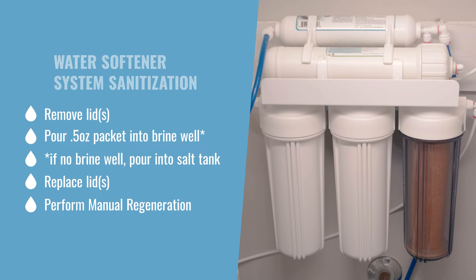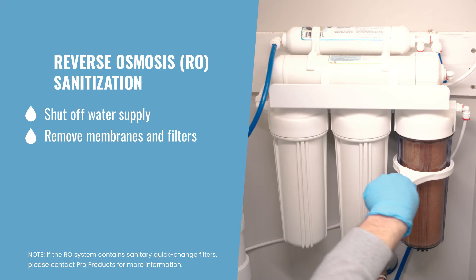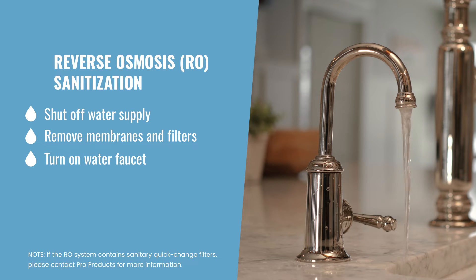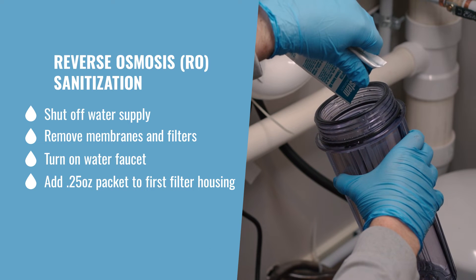To sanitize the reverse osmosis filtration unit, shut off the water supply to the unit. While wearing gloves, gently remove all membranes and filters. Turn on the water faucet to depressurize the system. Pour one pre-measured packet directly into the first main filter housing.